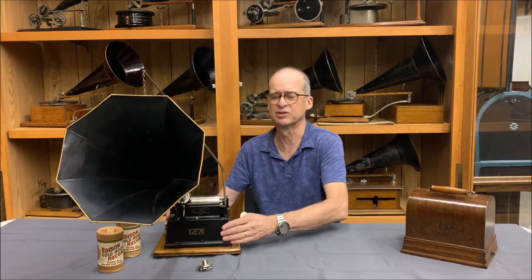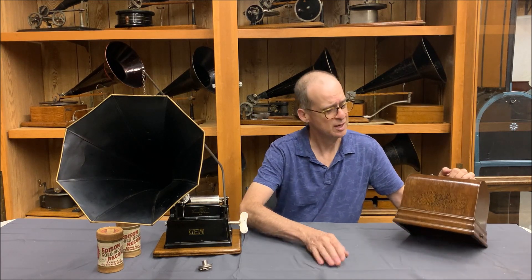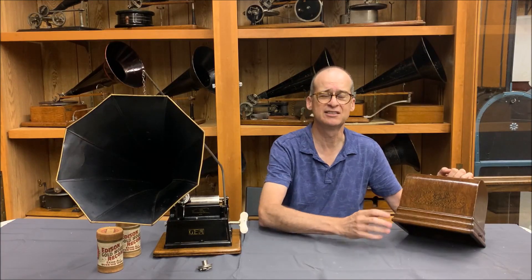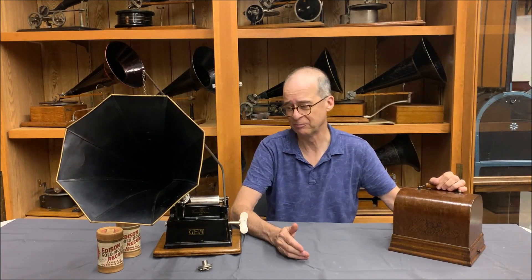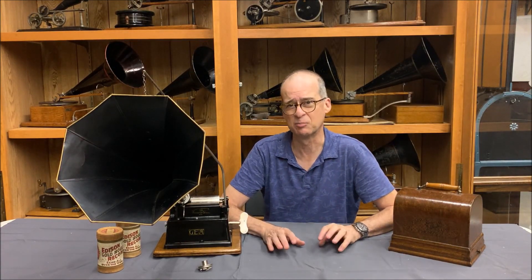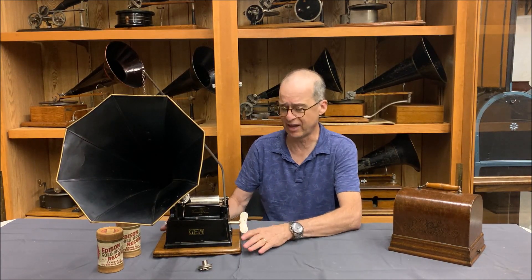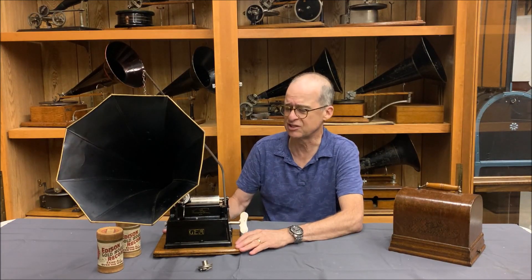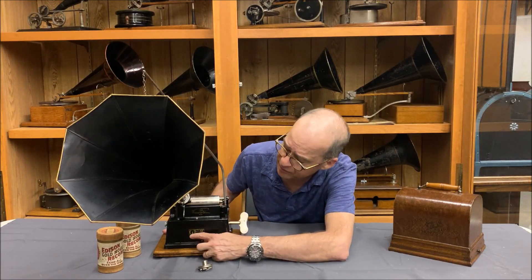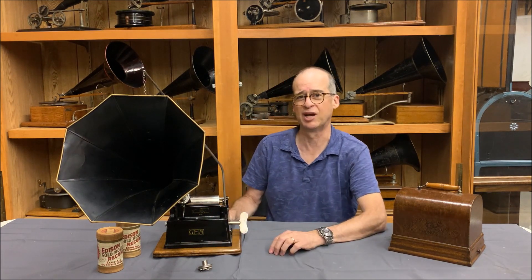Instead of a wooden case, it was a cast metal case. This version is called the branded Gem because it has the logo impressed in ink on the lid, instead of a decal which came later. The original Gem from 1899 was nicknamed the drip pan Gem because it had a pan on the bottom, but this one has a case so there was no need for that. It has a wooden base — this is the first version with the wooden base — and unlike the drip pan Gem, the ID plate is on the back. You can see the word Gem written across the front.